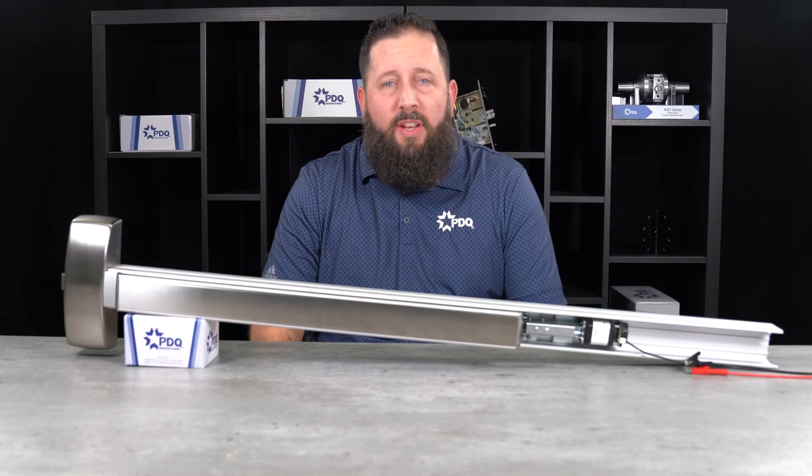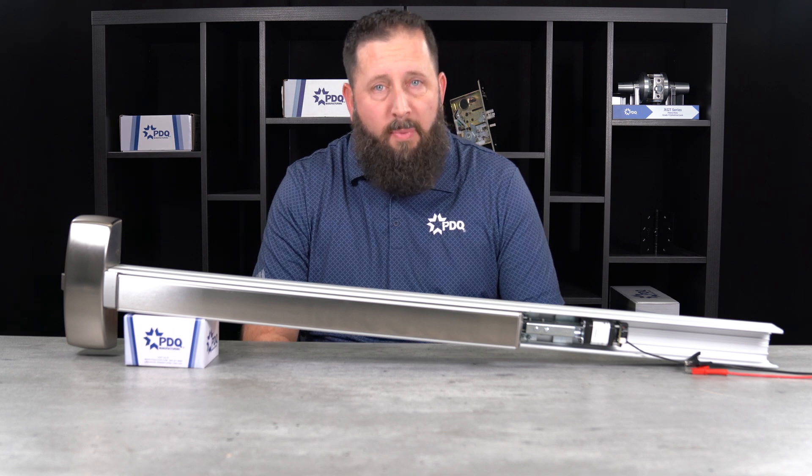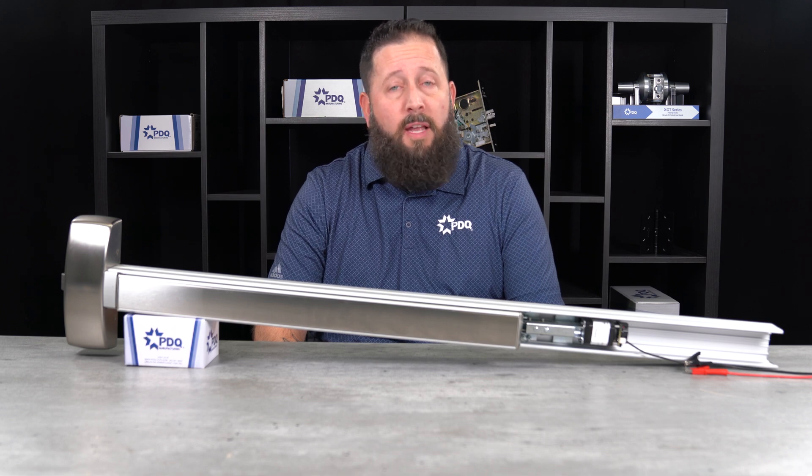Thank you for watching today's video. For a step-by-step troubleshooting guide, check out the description. If this video was helpful, hit the like button and subscribe to the channel. For more information, please feel free to go to www.pdqlocks.com, and have a great rest of your day.